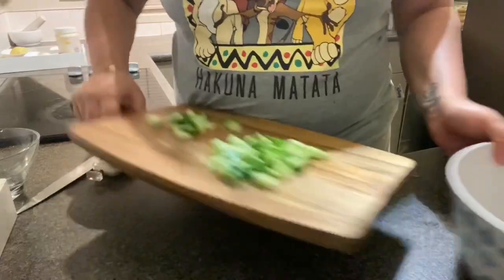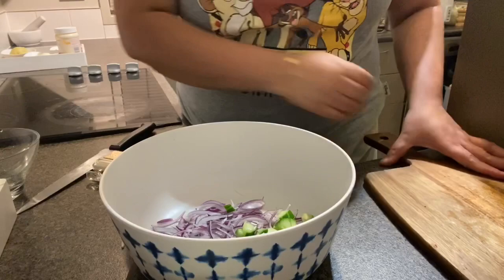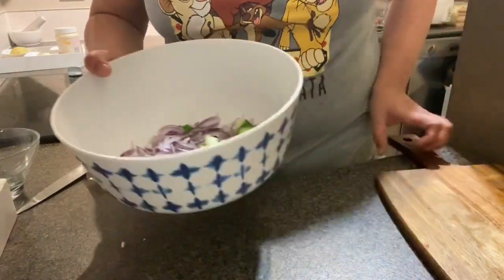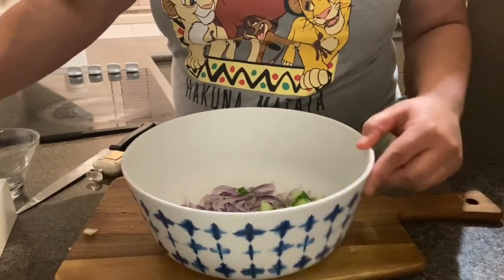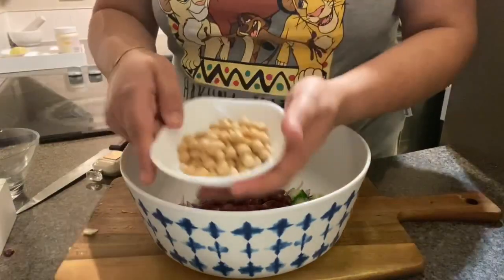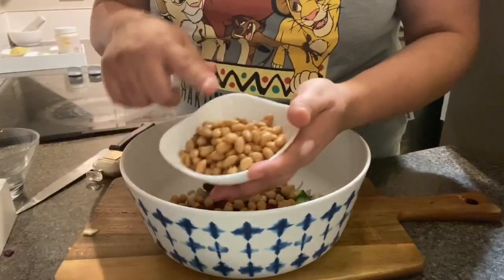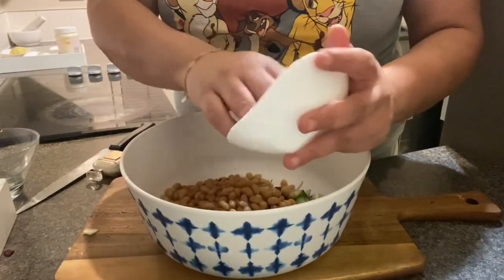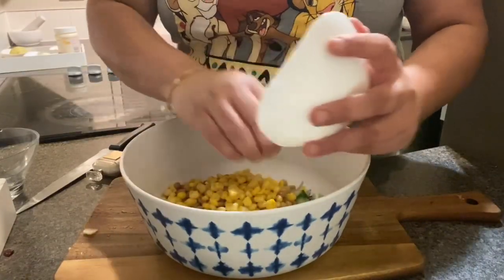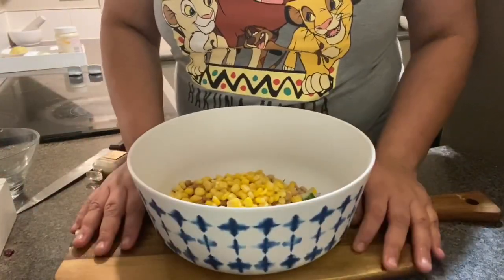All the cucumber goes into the salad bowl. Now I'm going to start adding my beans. I'm using kidney beans, chickpeas, canned soya beans — very healthy — and some corn. This is everything we're going to use in the salad.